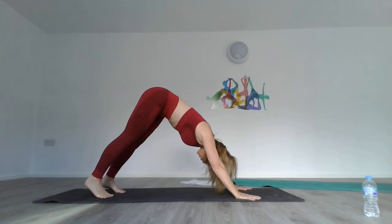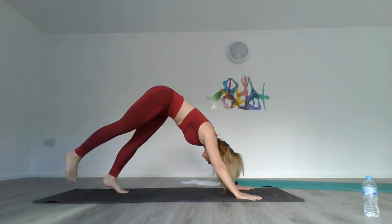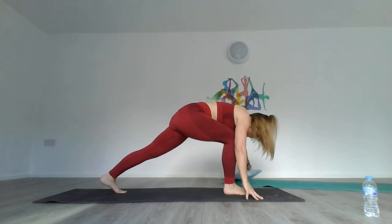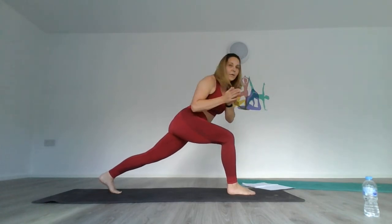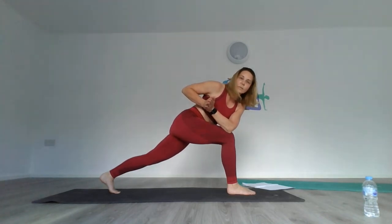In downward dog, take that right leg far back up — bring your right leg up as far as you can and hold. Slowly bend it and allow it to sweep all the way through to come into a high lunge — this could also be called crescent pose. Stay in high lunge. Come up slightly, take a prayer, and allow that prayer to come to the side and hold. Really working on the glutes now, really opening.